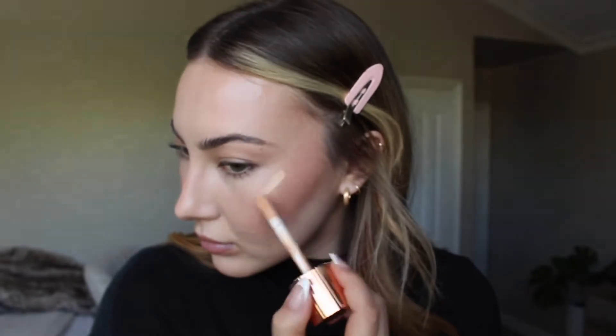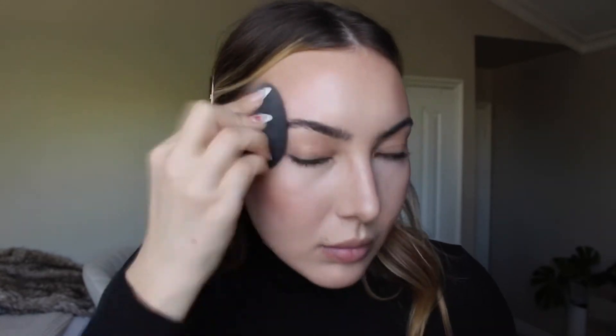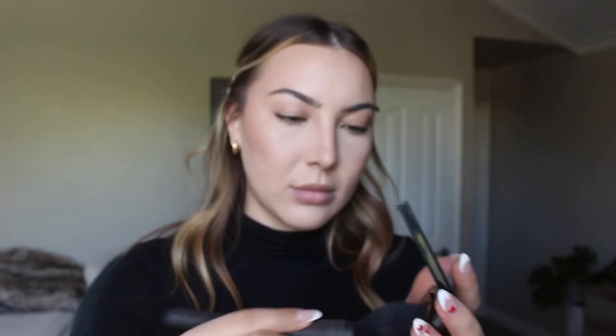Taking the Charlotte Tilbury Hollywood Flawless Filter in shade Two and popping that on the high points of my face for a little light reflection, blending with my beauty blender. Next I'm taking the Seal the Deal powder — I think it might be Lawless — using a damp sponge, pressing into the powder and tapping off the excess on the back of my hand to keep it looking natural.